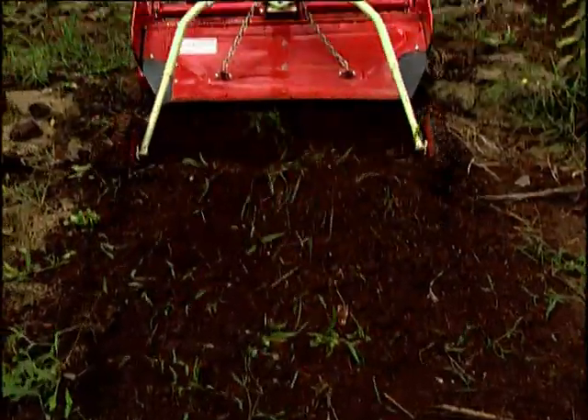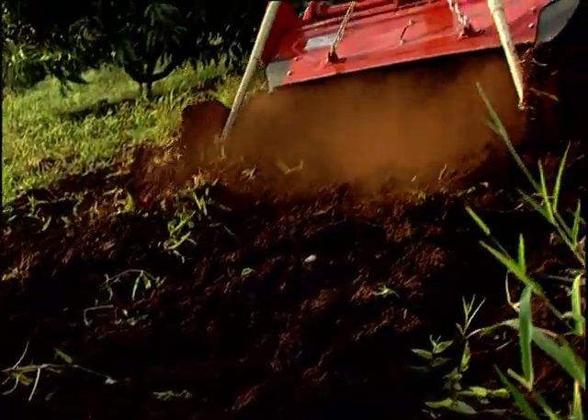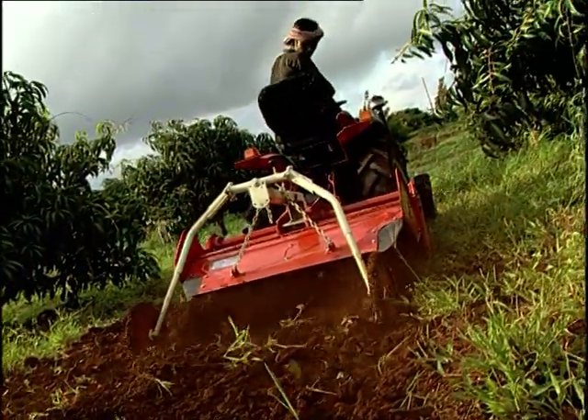Periodic turning of the soil by this method gives much needed aeration and provides for the well-being of the plants, ensuring a better yield.